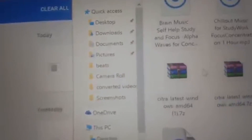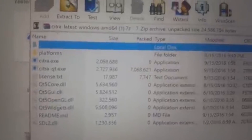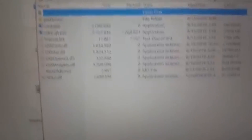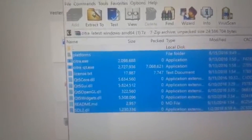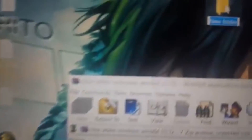You'll see Citra latest right there. Click on that and open it. You might not be able to open 7Z files — if you can't, download WinRAR, which will unzip anything for you, including zip files and ISO files. You'll see a bunch of folders. Highlight all of them, go to your desktop, create a new folder, name it whatever you want, open it up, and drag everything into the new folder.